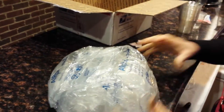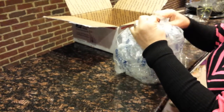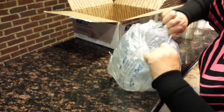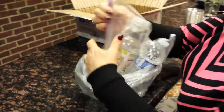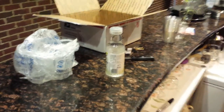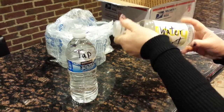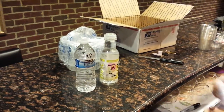This guy knows how to pack! All right, what do we have? It fell — it's okay. Look at this: we have his tap water, and that's the water he buys from the water mart. All right, let's do our thing here.